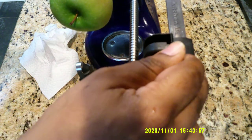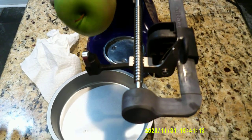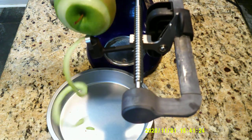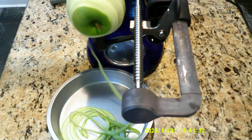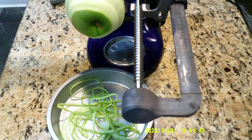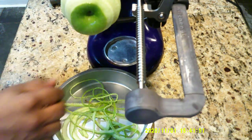I'm going to move this slightly down, and what's going to happen is it's going to peel our apple. Now, if you don't have this lovely attachment, you can just peel your apple by hand. And there we have it. You will have to go in and trim up the top a little bit, but other than that, we're good.